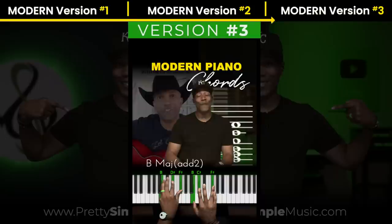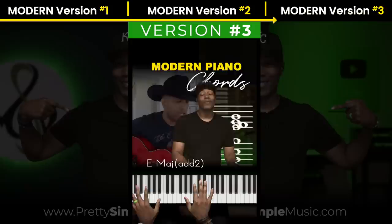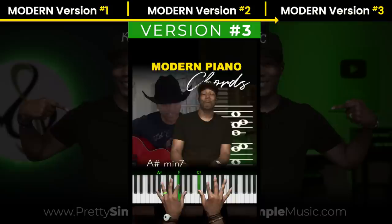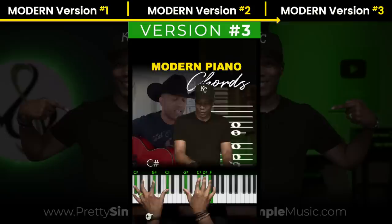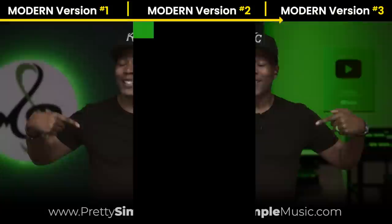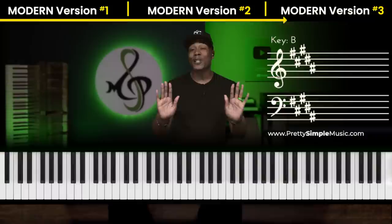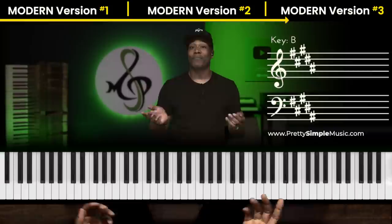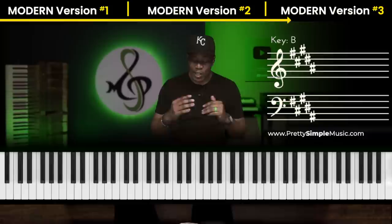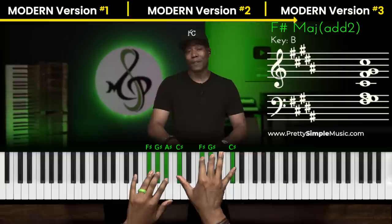Again, we're in B. We're going to do some 2, 5, 1s. Let's lay in the foundation: 5, 6, 4, 2, 1, 2, 5. That third version is crazy. I did a lot of 2, 5, 1 chord progressions. I have a 2-5-1 chord progression video for absolute beginners — it's absolutely free, I'll put a link in the description. The 2, 5, 1 in the key of B is 2, 5, 1. I did this 2, 5, 1.